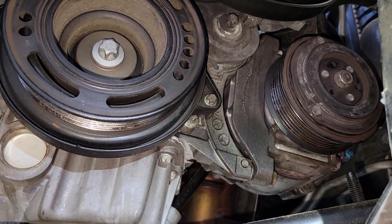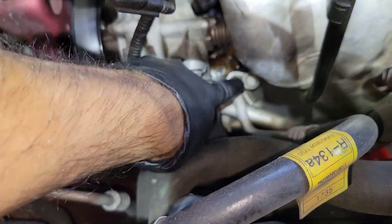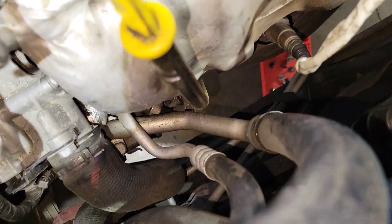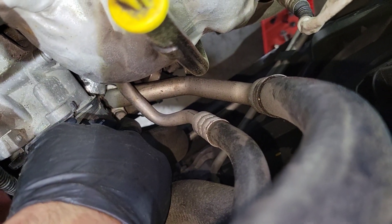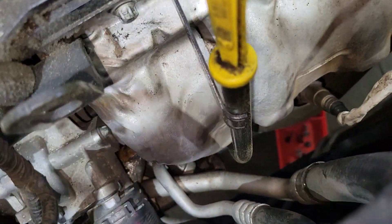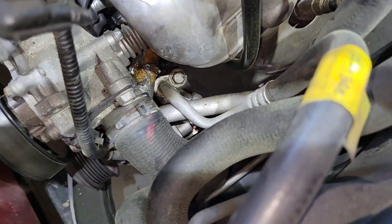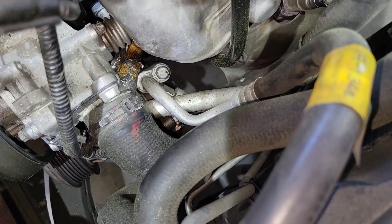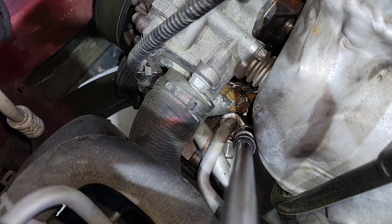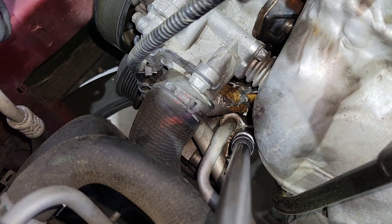The next thing I'm going to do is remove the lines that go to the compressor. You have one line right there and then you have the other line right there under this hose. I'm going to use a long extension to take both of those lines out because we cannot remove the compressor without removing those two lines. I believe it's a 13 millimeter socket with a long extension. Remember to evacuate the AC system before you try to remove these lines.